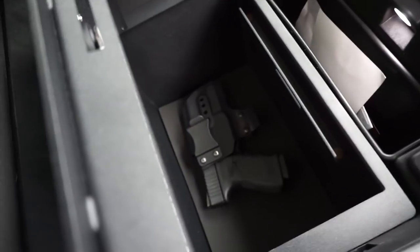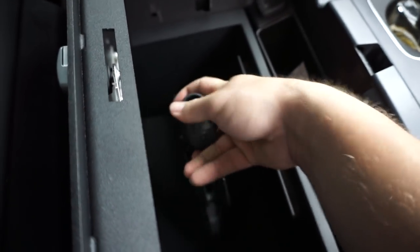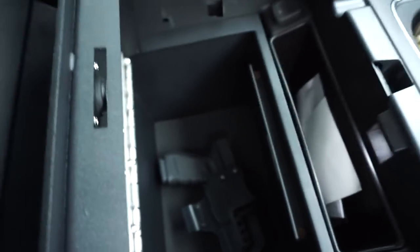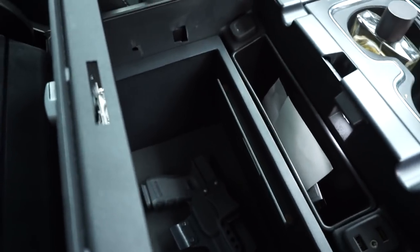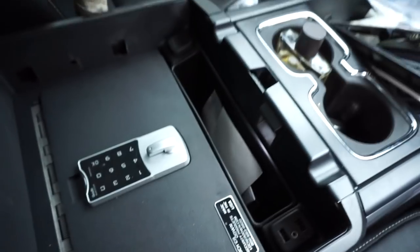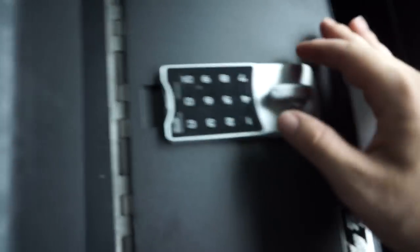We now have our Locker Down safe installed. Anytime I get in the truck and I don't want to be carrying, I can just take this off and slap it in here, lock it up. Or if I'm going to the post office or other places where you can't carry, or I just want to store some valuables — like a three-thousand-dollar night vision monocular and a couple other things — just toss it in here, twist it, and it's locked up. On top of being in the center console, on top of being in the truck.